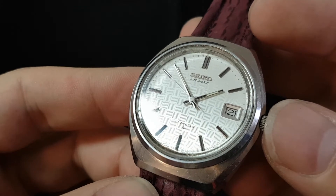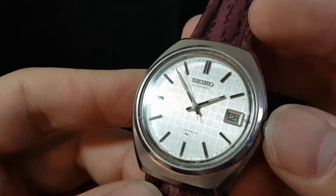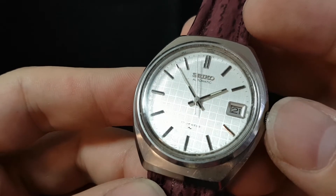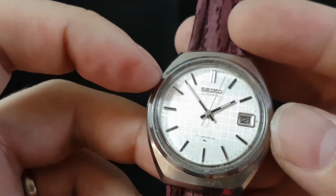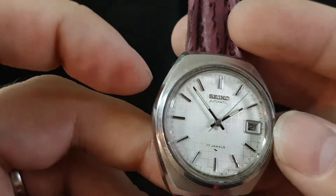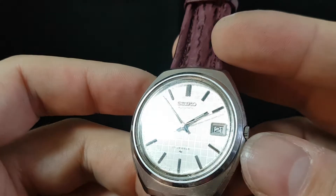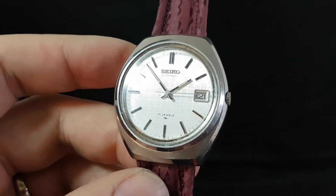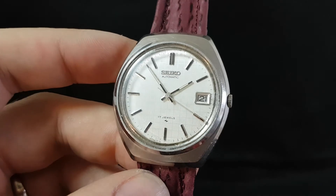You see the checkerboard pattern? That's actual texture on the dial, and when it catches the light like that, and in the condition that it's in, it is a treat. There is a small crack — a very, very light crack, not even sure if it's a crack or a scratch — to the crystal just by 10, but other than that, I can't find another Seiko with that dial from this period at all. It looks great.